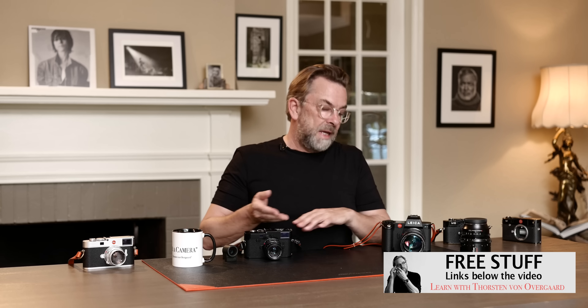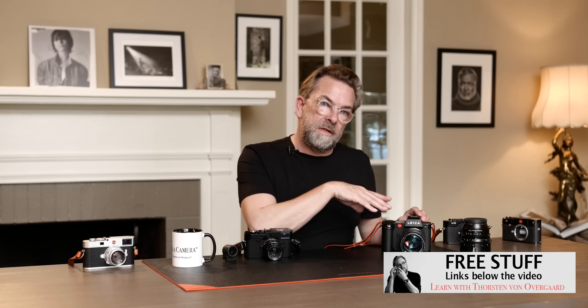The SL is more of a tech camera, whereas the M is more of a classic — high tech in its own way, but the SL is a new direction. This is the future.